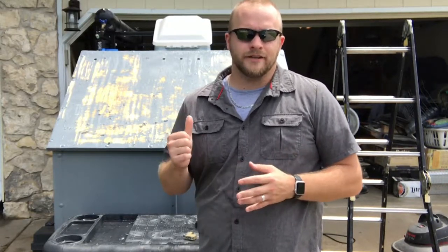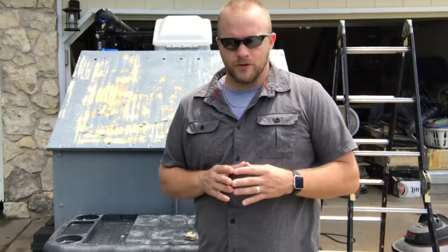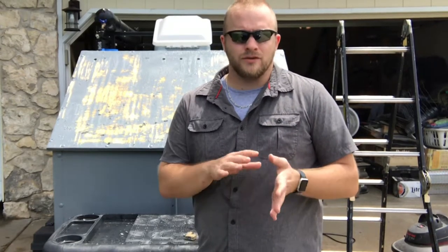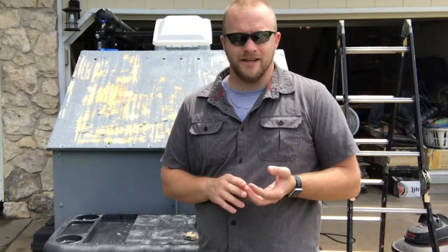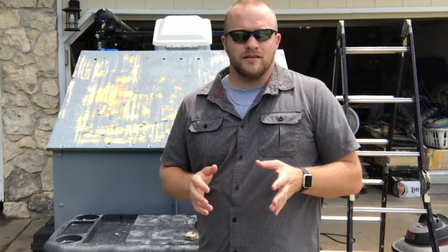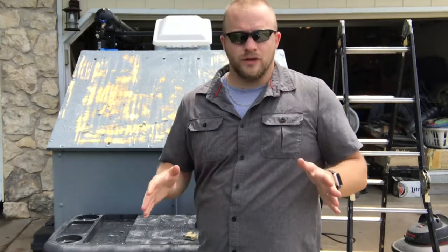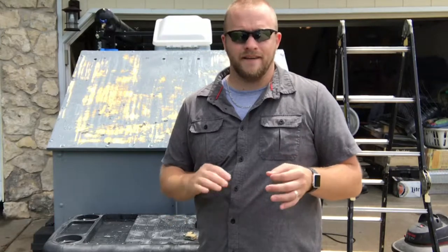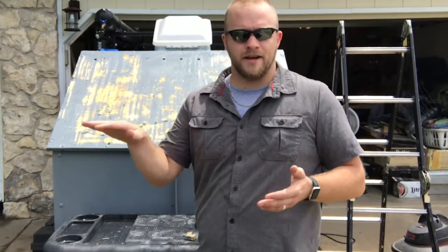So the last update video I did on the Adventure Trailer, I answered some questions towards the end of the video. Some of the questions I've been receiving are what would I do different and how would I do certain steps — and actually those two coincide together. One of the questions was how did I seal the wood? I actually just took the wood, applied fiberglass resin, let it dry, and then painted over it once it was on the trailer. I painted everything together.